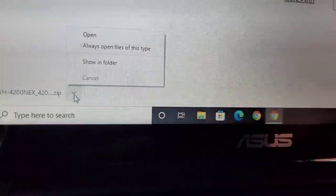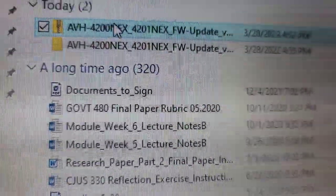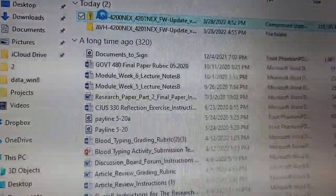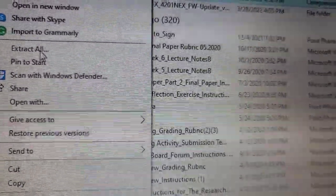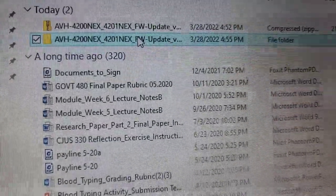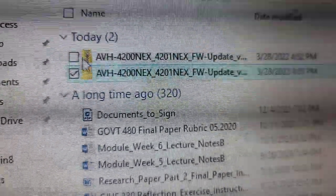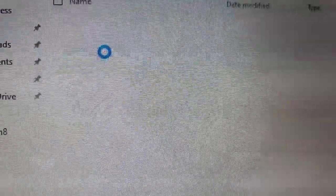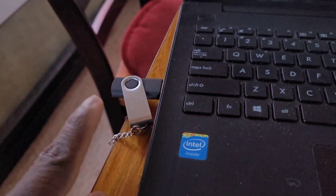Once you get the zip file downloaded, click 'show in folder' and it'll be right there — you'll see the zipper icon on it. Right-click it and the option to extract all will pop up. Hit 'extract all'. When it's done, another folder will appear without the zipper. Double-tap that to open it and that's what you're going to see inside.